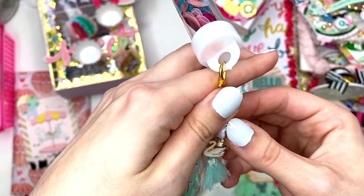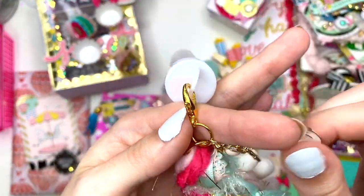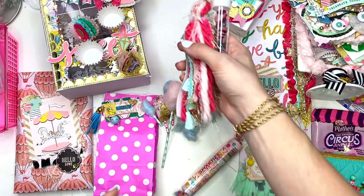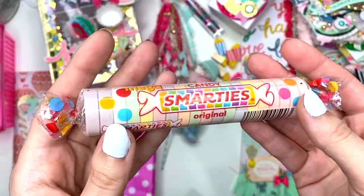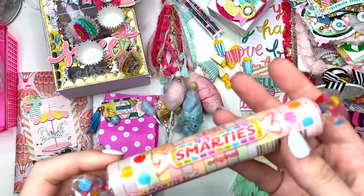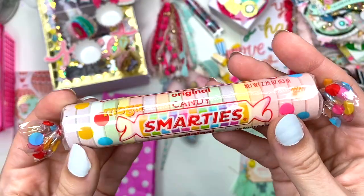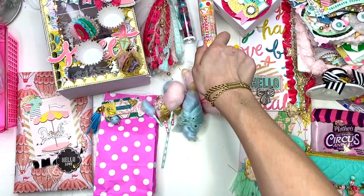She has this cute little enamel star — I love that, please send me a link. Then she gifted me some Smarties — I love Smarties — and I've never seen these gigantic ones before. Mega Smarties, these are humongous! Thank you so much for sharing some of those with me.